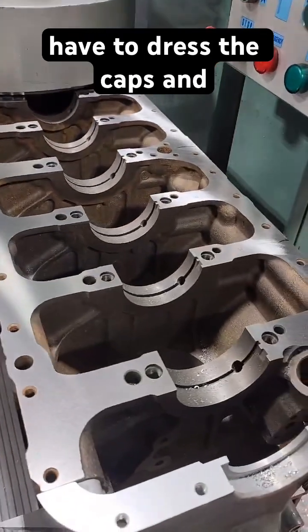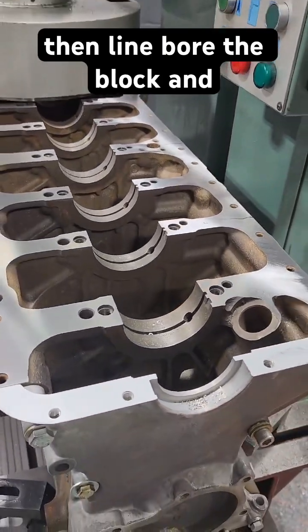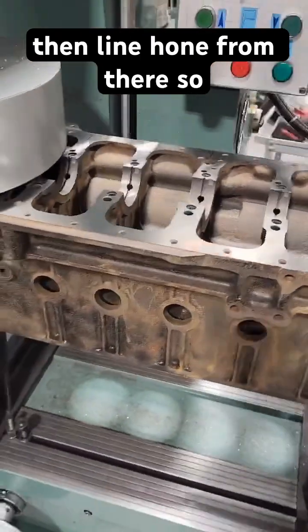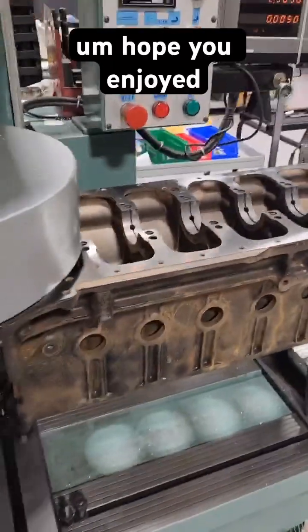After this we'll have to dress the caps and then line bore the block and then line hone from there. Hope you enjoyed.